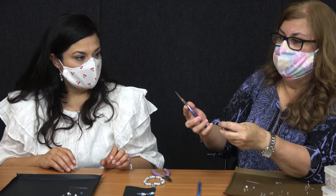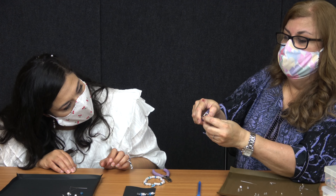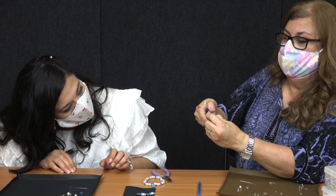Okay so these are my needle nose pliers — it won't cut, I'm just going to bend it. Sort of making like a little O or U really, so now my beads won't fall.